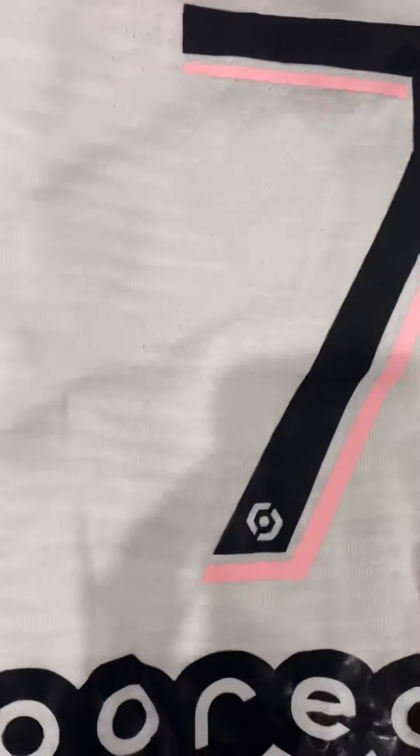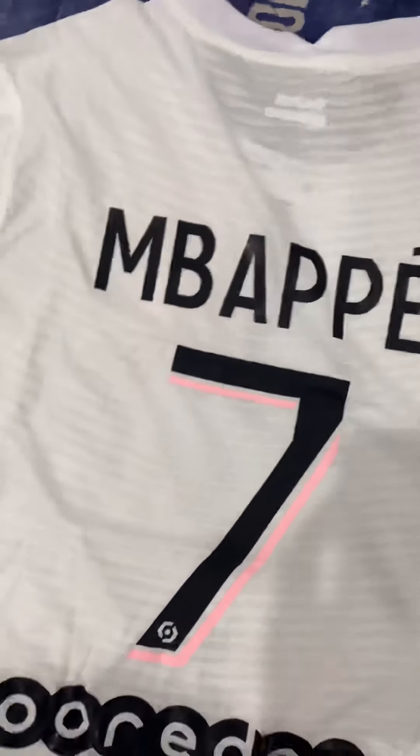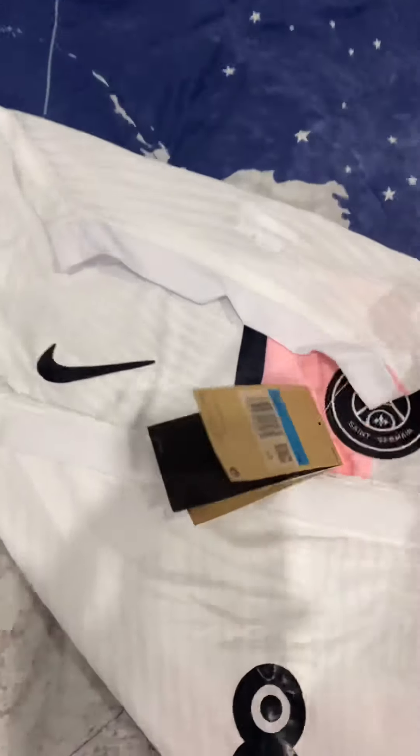The name is a little bit wrinkled, but that can be fixed with an iron. You can cover it with a shirt and iron it so the patch doesn't melt obviously.